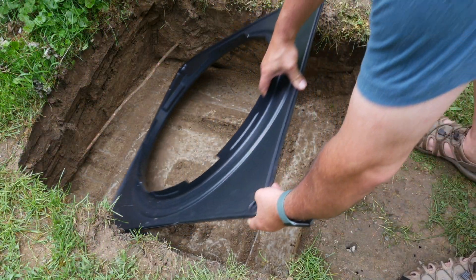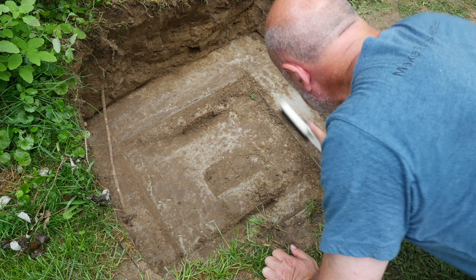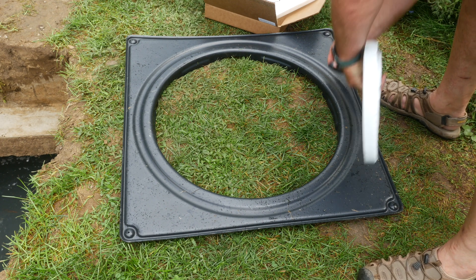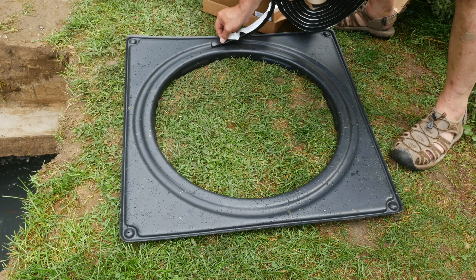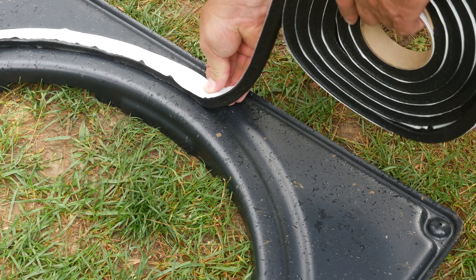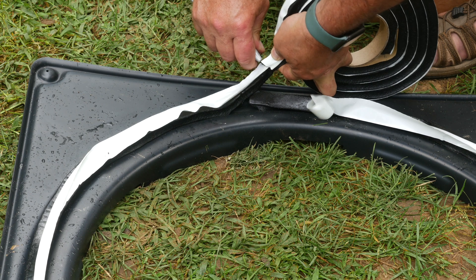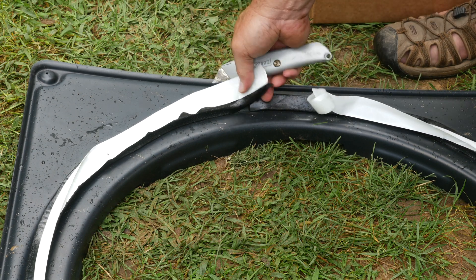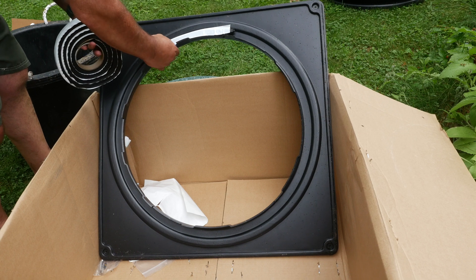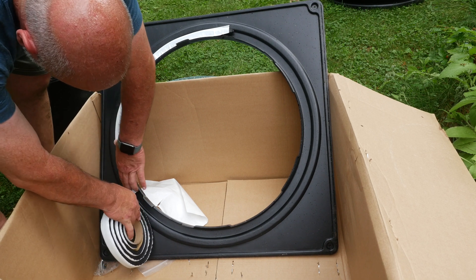With the hole roughed out, I dry fit the flange to make sure that it's going to fit properly. Even though it's probably not critical, I did brush the top of the tank clean to make sure that the seal would make a good bond. Using the sealant supplied with the kit, I laid a bead all the way around the bottom in the little groove that would seal the flange to the tank. While the flange was still outside, I decided to run the bead on the top of the flange that would seal the riser to the flange, thinking it would be easier to do it this way rather than mess with it when it was mounted on top of the septic tank.